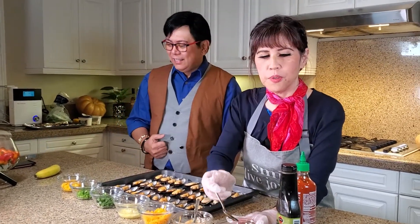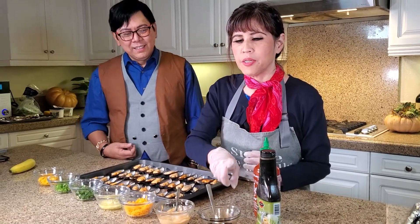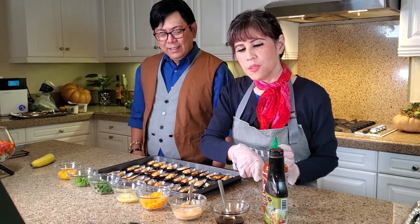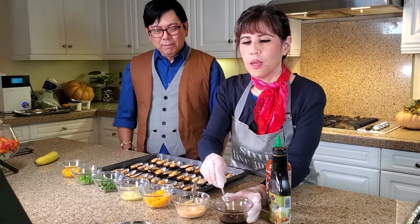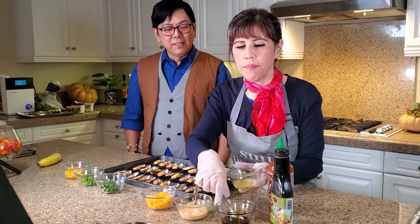You want to mix three teaspoons of teriyaki ginger sauce with one teaspoon of sriracha. If you want, you may substitute your teriyaki ginger sauce with mayo — so three teaspoons of mayo and one teaspoon of sriracha. After mixing the two, you can add your garlic and butter.